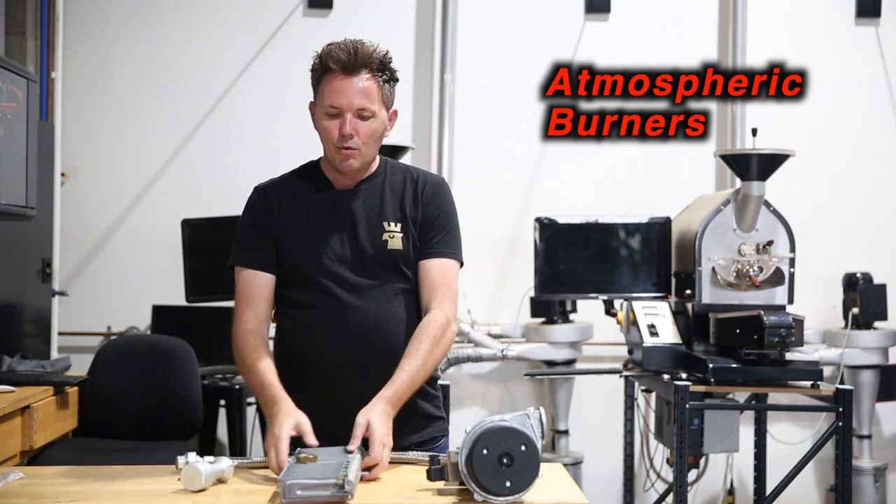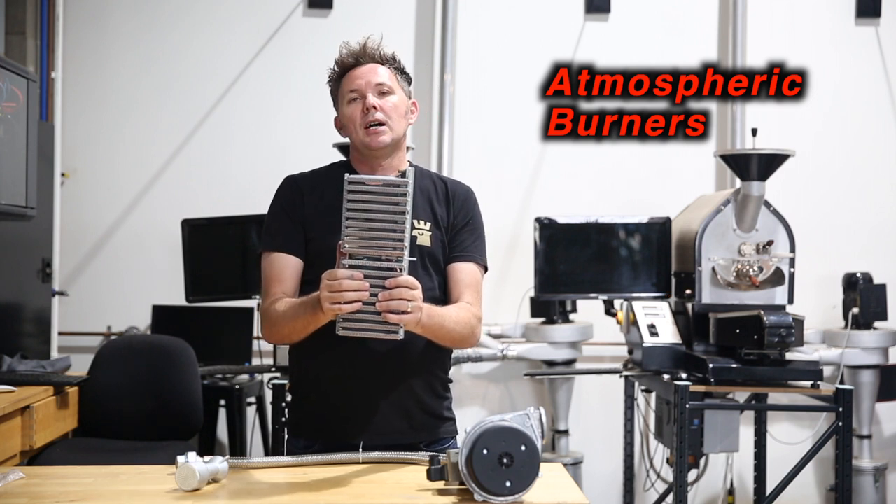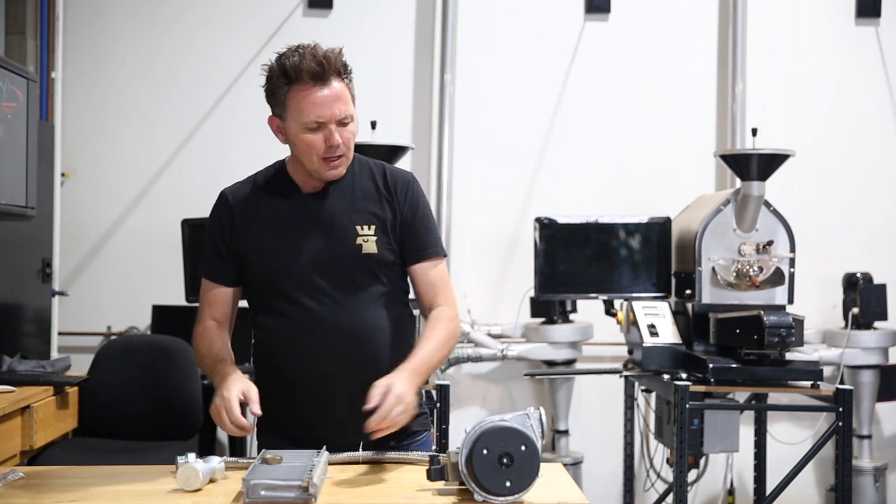You can have a number of these on one roaster, or they can all be combined into one simple unit like this one here that comes from Bosch. This is also what we call a waffle burner.